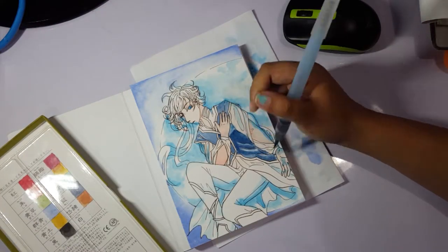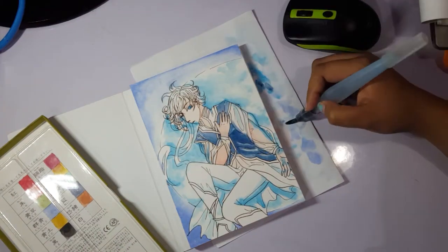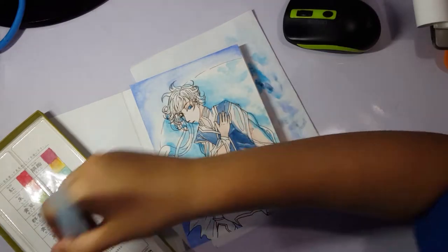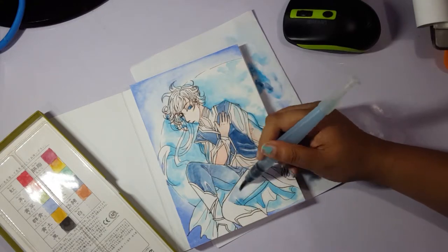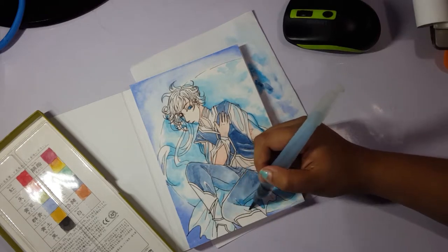Despite the color palette being rather limited to mostly blues, it looks really cohesive. The white and light colors of the background mixed well with his outfit, and it all came together nicely.